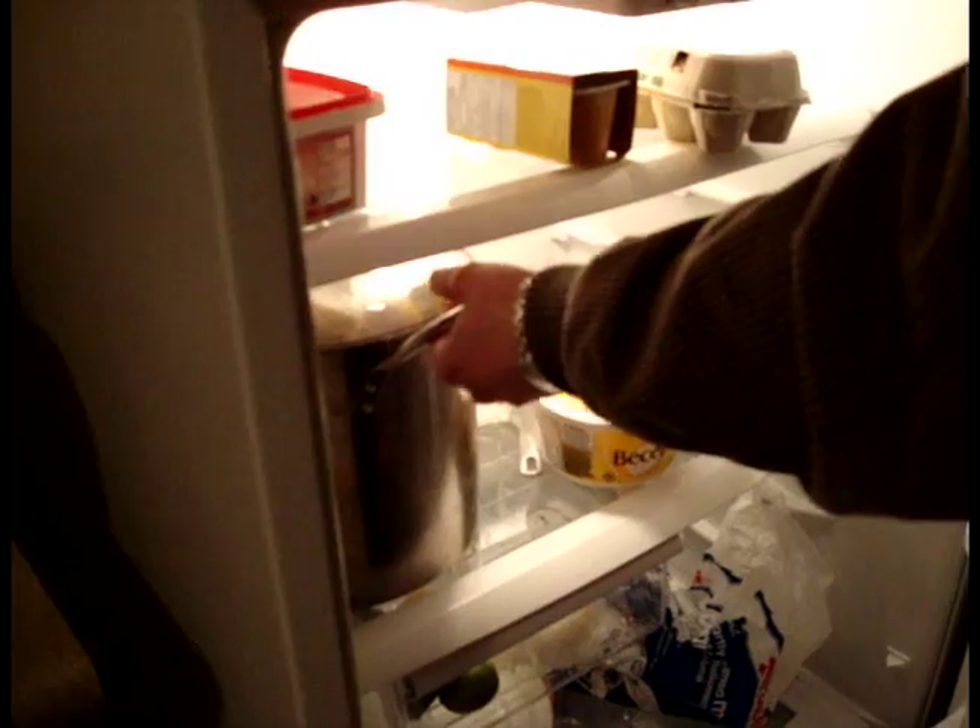Here we have some dill rice made by myself, the featured chef of yesterday. Here we go.